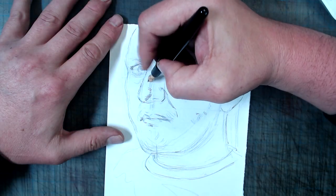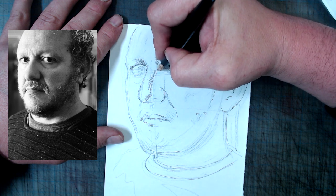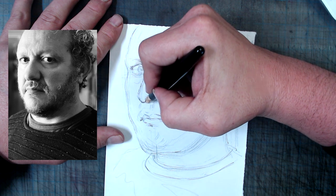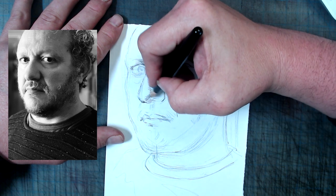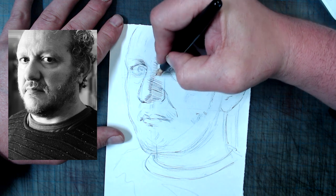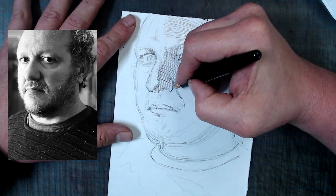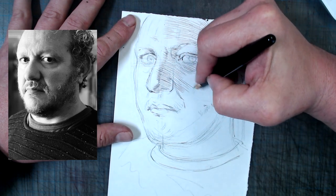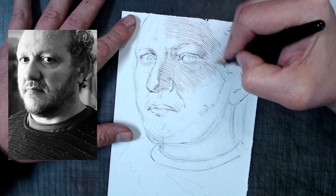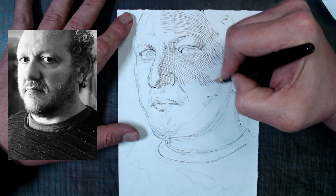Speaking of self-portraits, let's return to the task at hand and do my own, this time in the drawing style of a young Käthe Kollwitz. I'm going for a similarly closely cropped composition with dramatic backlighting. Here's a breakdown of the process: I'm going to start with parallel hatching with a dilution of Noodler's Black — one part ink, three parts water — followed by some cross-contour hatching with undiluted black ink to define the facial features.